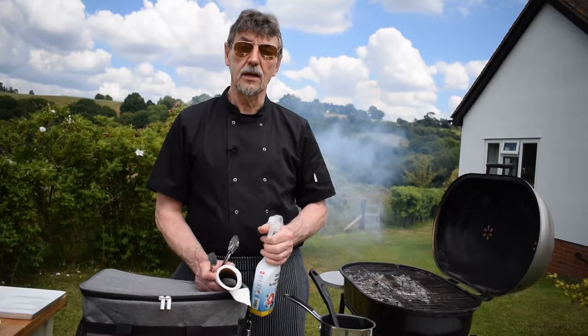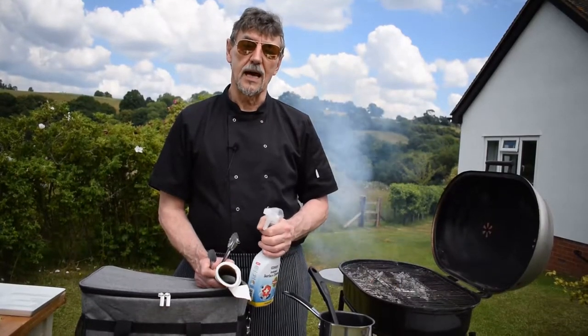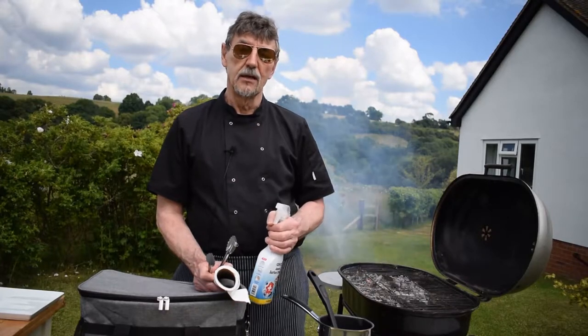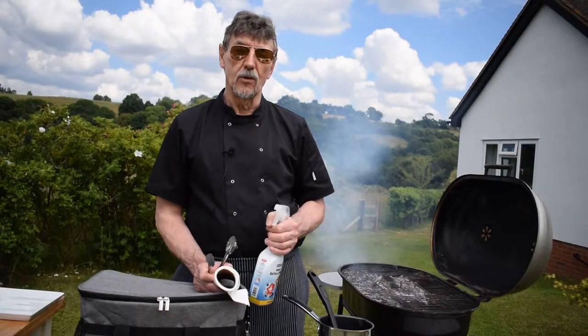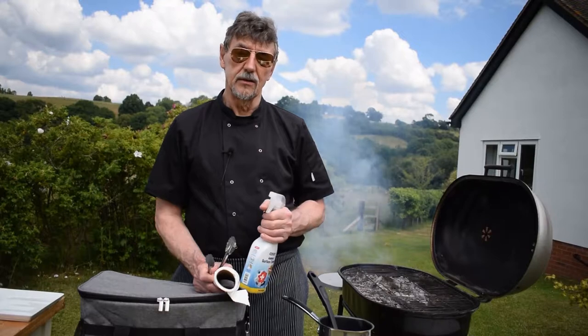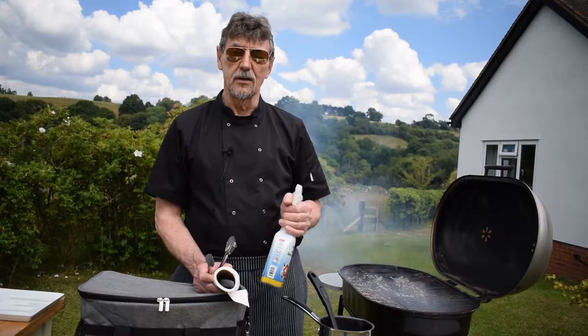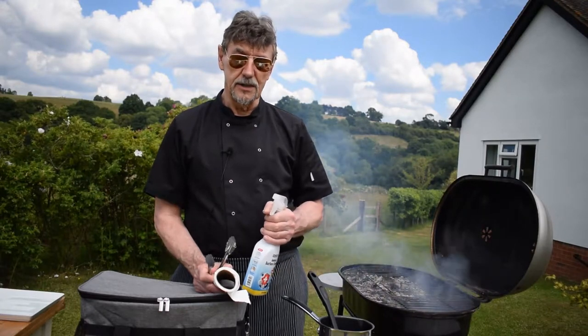The same applies if you're using a cutting board — you need to have the ability to change your cutting board, so you've got one cutting board for meat and one cutting board for non-meat. You also need to be thinking about that when you're doing your preparation earlier in the day.